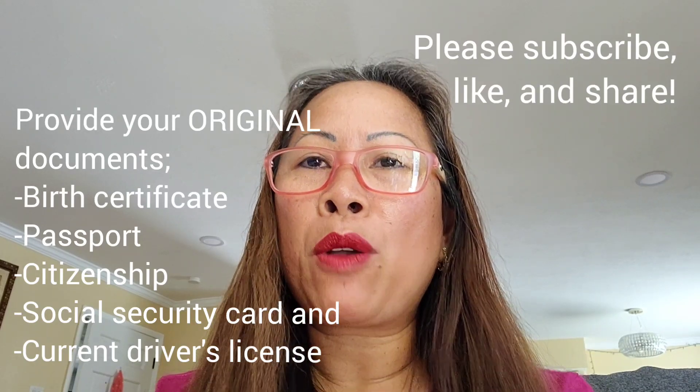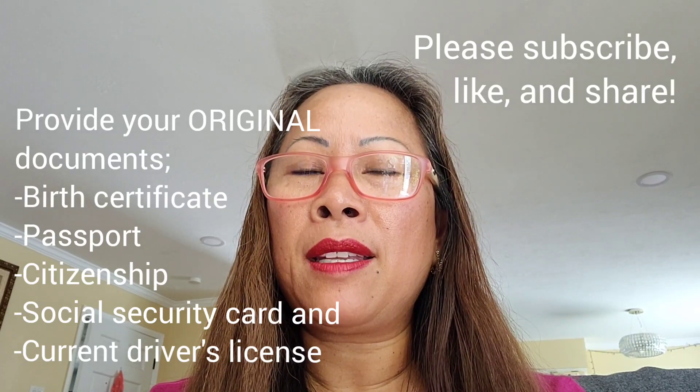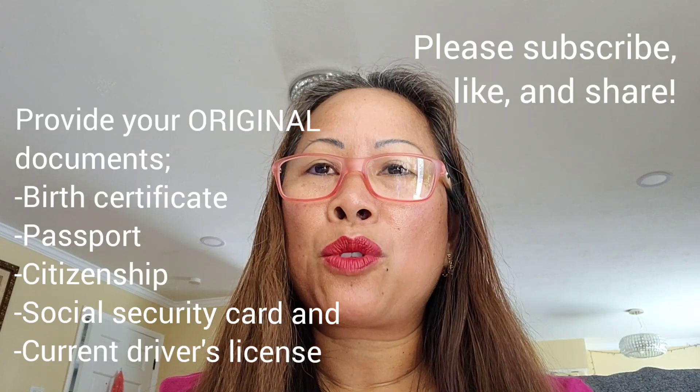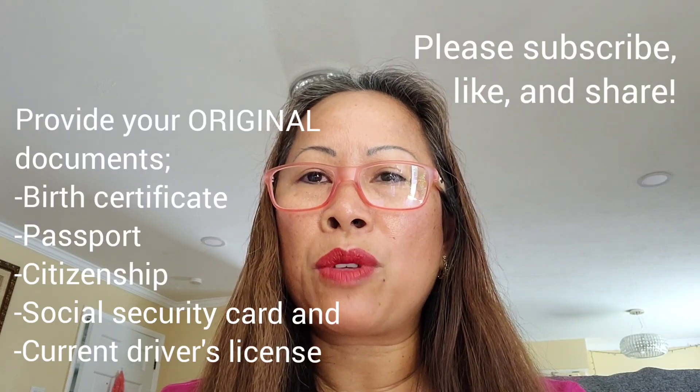Make sure to bring all original documentation: birth certificate, passport if any, proof of citizenship, social security card, and your original driver's license that's about to expire.